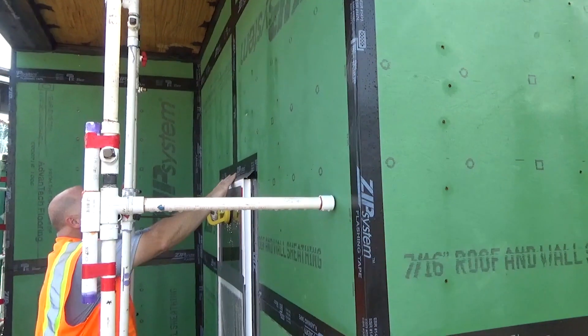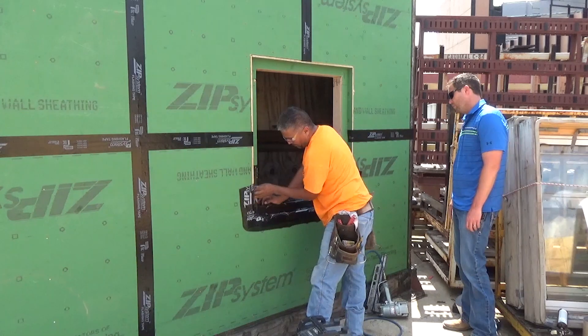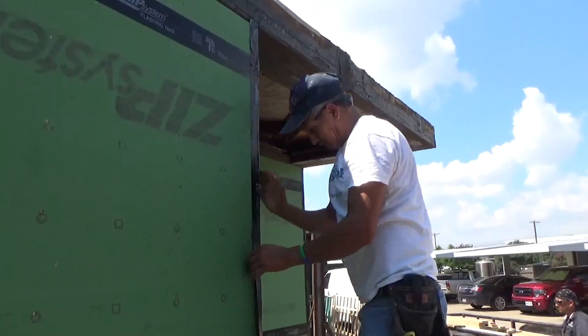And there's tape around openings like windows and doors. And critically, there's tape in the corners.